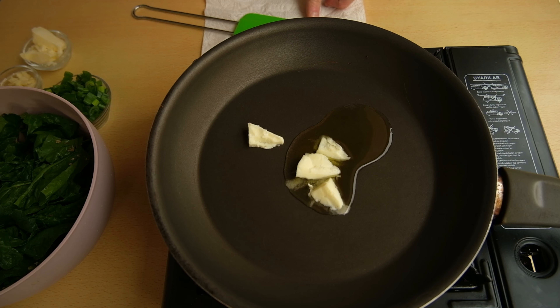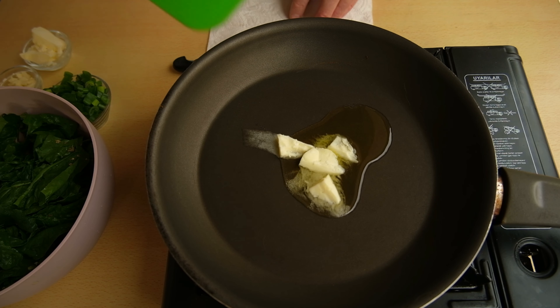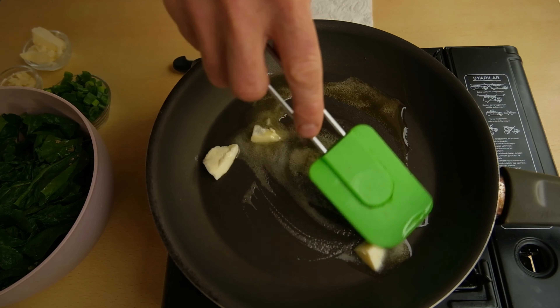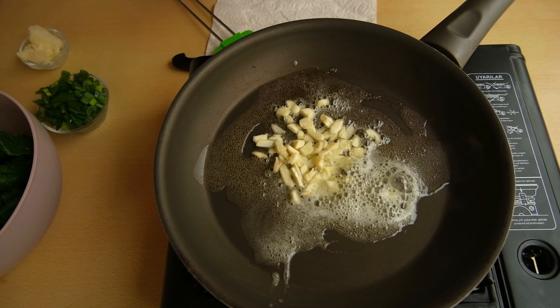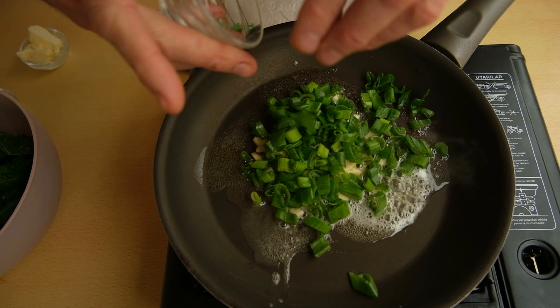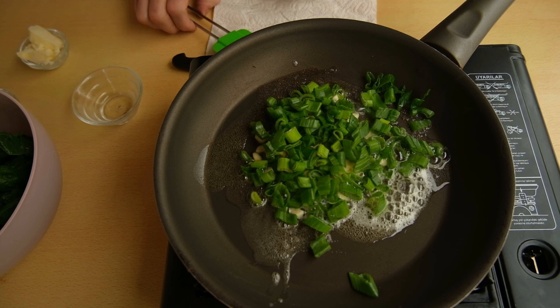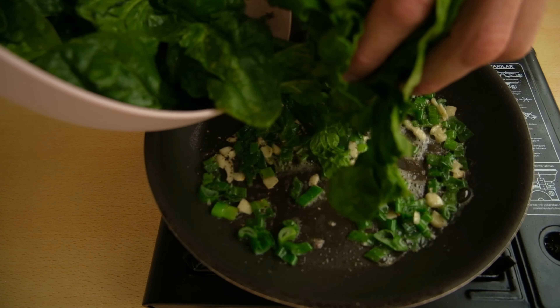I've washed my spinach in bicarbonate water before pan-frying them with spring onion and a lot of garlic — a lot of garlic today — and pan-frying my spinach until they evaporate most of their moisture.